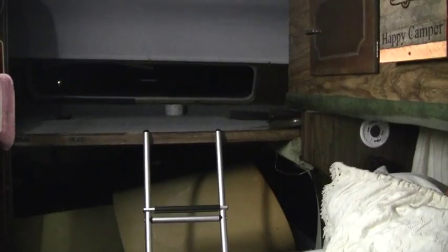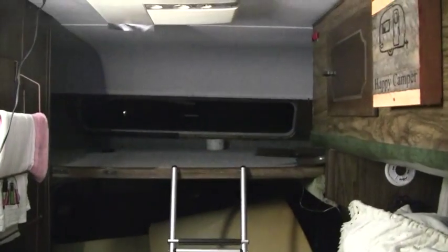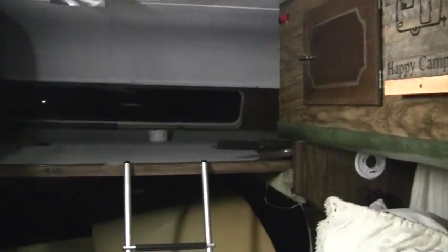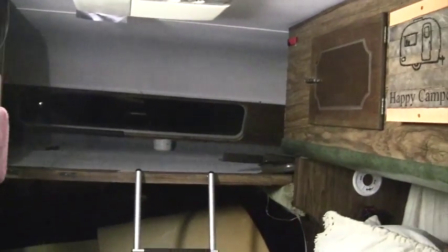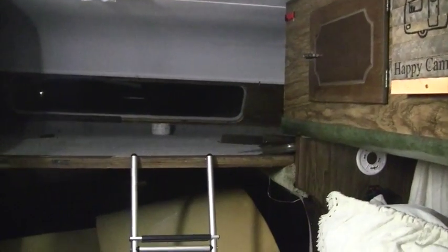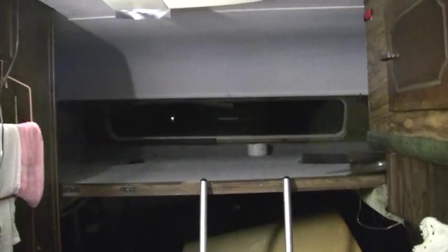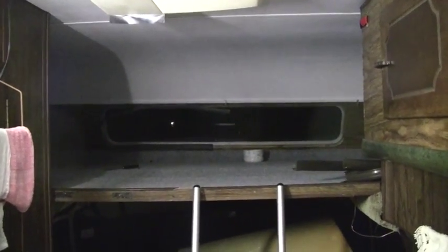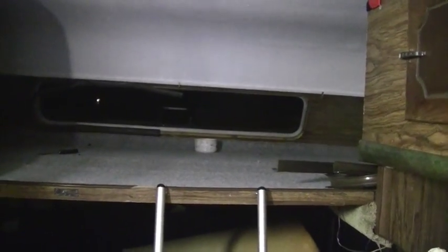I'm in the '76 Dodge Brougham RV looking toward the front at the bed area over the cab. I've noticed some mildew smell and a little bit of wet smell, and I think that's probably where it's coming from up there. I know I've got the previous leak in the back fixed and the leak that was in the bathroom vent fixed, and I think I may have a little bit of leakage up here in the front end.